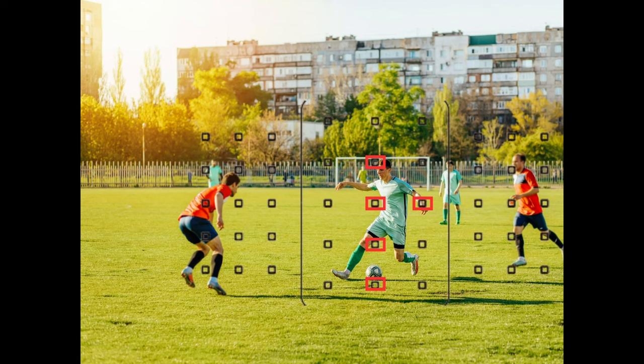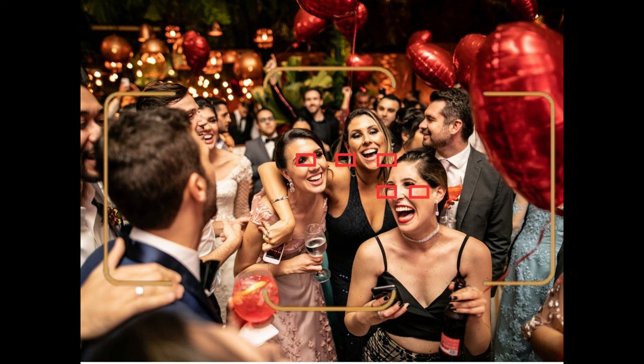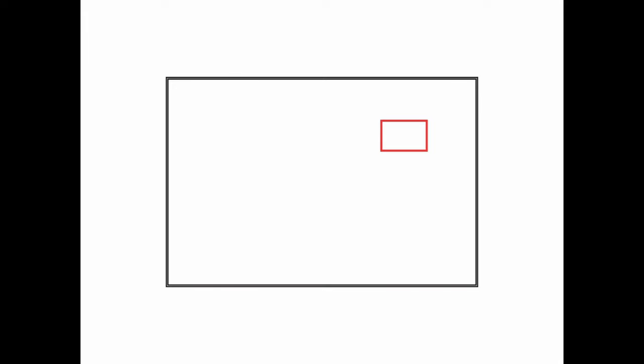Zone AF is best for a subject that is moving within a defined area. Auto area autofocus has your camera automatically select the focus point or points based on where subjects are detected within your frame — best for situations where you need to capture images quickly without time to select a focus point, such as during events or candid shots. Eye/face detection autofocus detects and focuses on human eyes or faces, prioritizing them over other points — best for portraits or any situation where you need to capture eyes with precise focus.